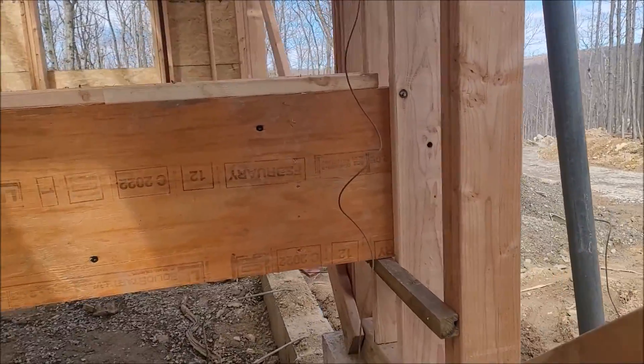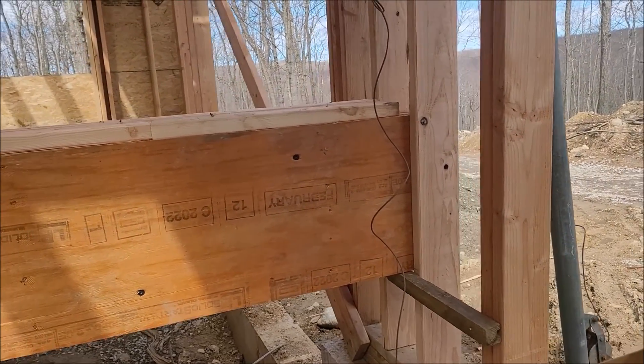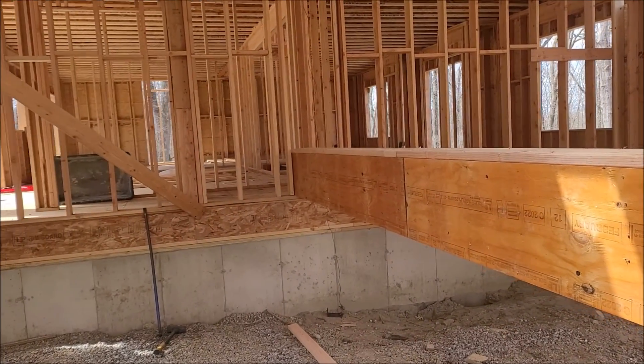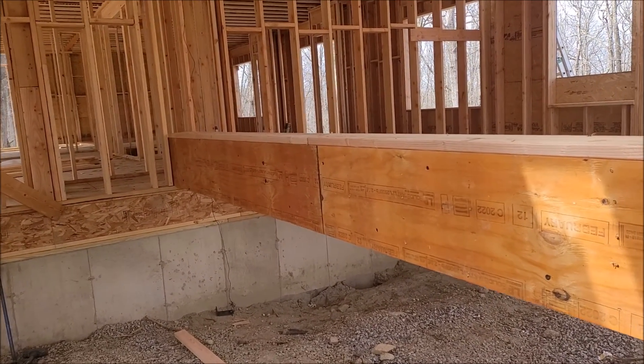Essentially that's how you would stand up a tall wall, or if the wall is too wide or too heavy. But we're gonna use it for something else — we're gonna use it to get this beam up. I've done it before, used it to get up a steel beam, so I know it works. I'll show you how.